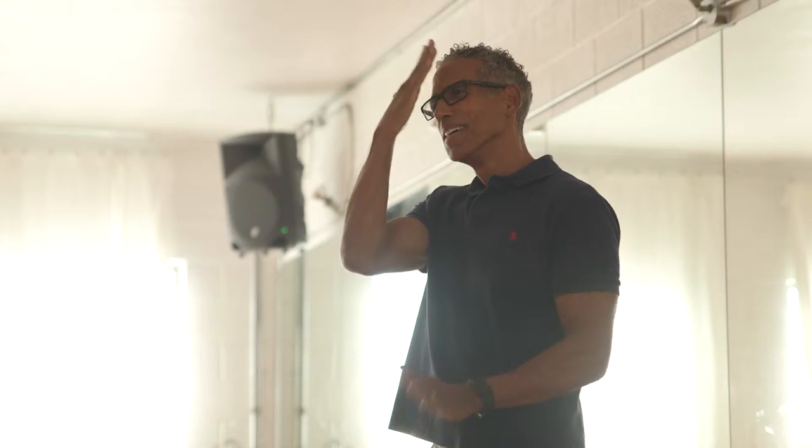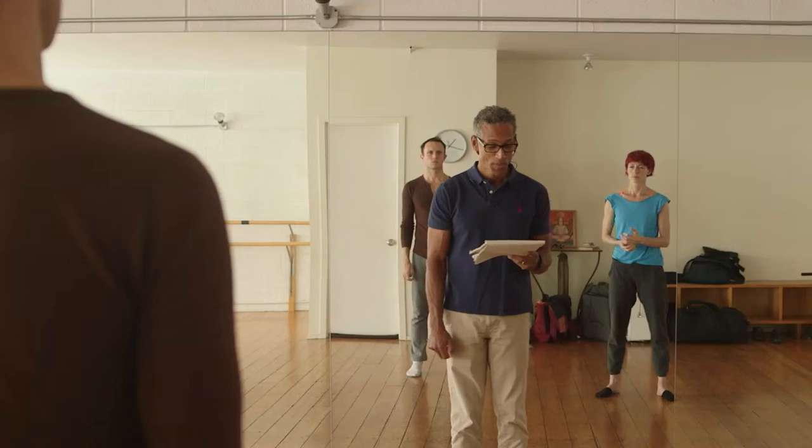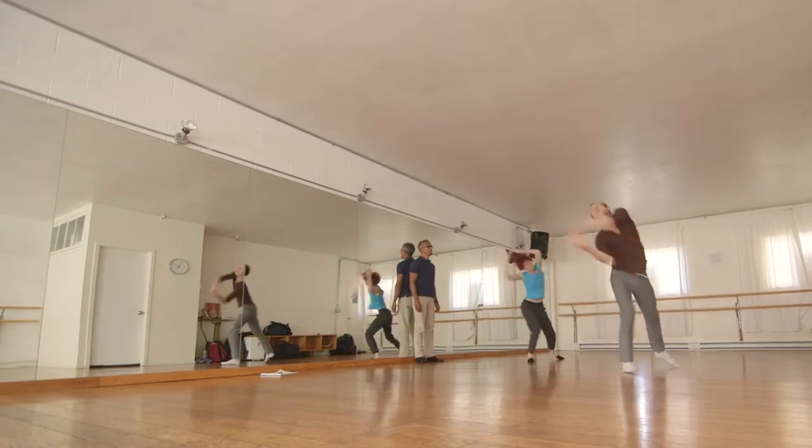And then we have... Which hand? Yes, that's it. Yes. Yes. Super good.